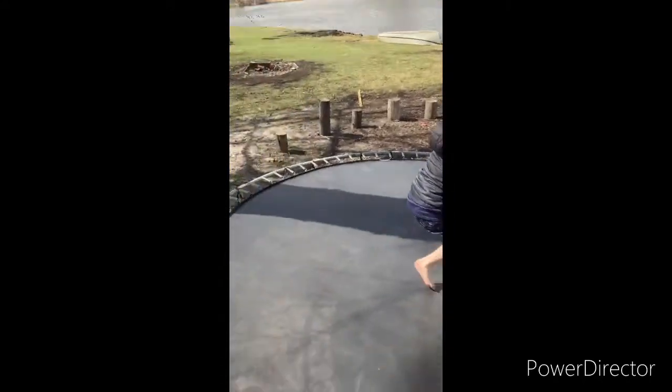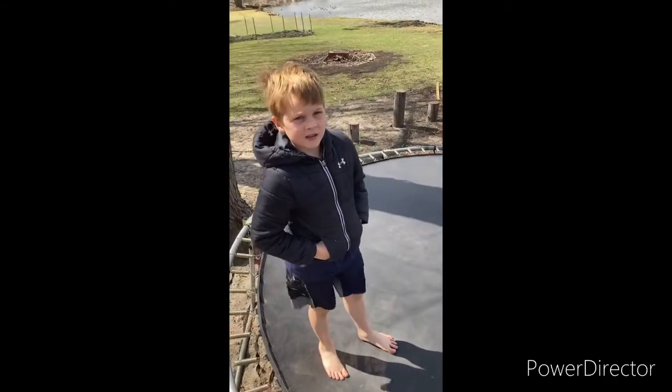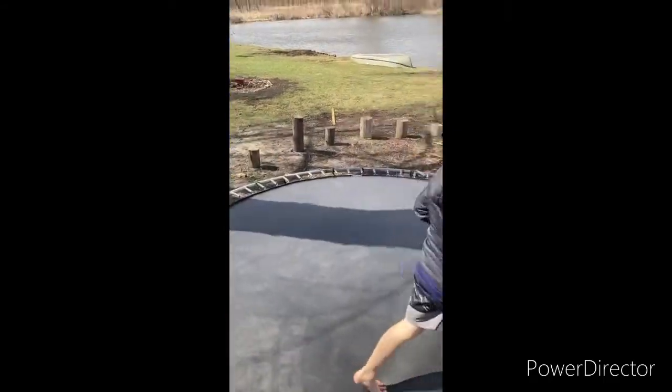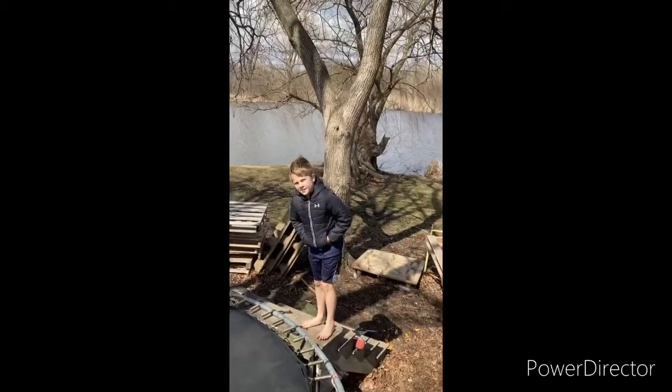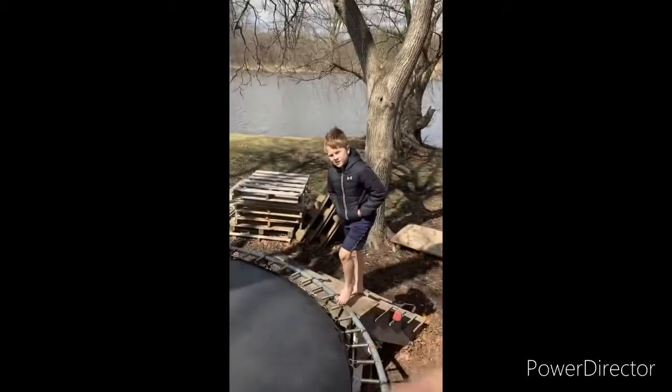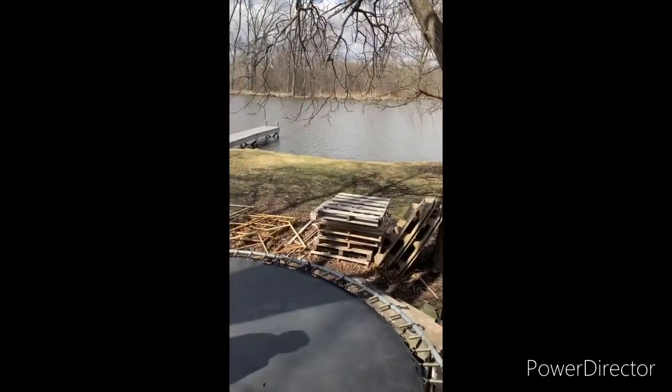Now, which one do you want to demonstrate — both, or all, or none? Okay, do you want to do the sideways back flip? I'll hold the camera. I'm not sure I can do that — I'll hold the camera instead.